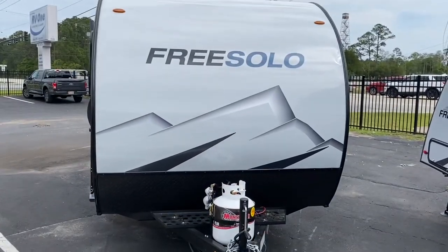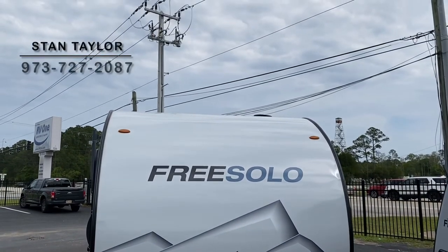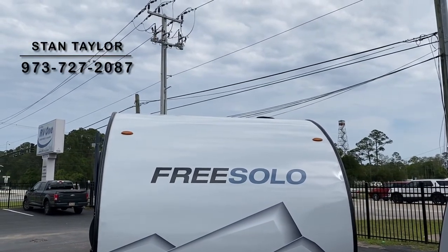So I know you've been busy, but I know you're very interested in this. I'm here for you — Stan at RV1 here in St. Augustine. Hopefully I'll see you in the next couple of days.